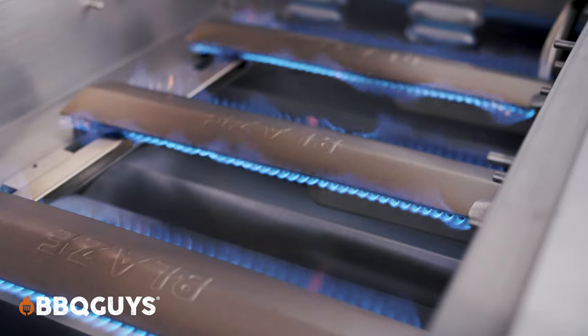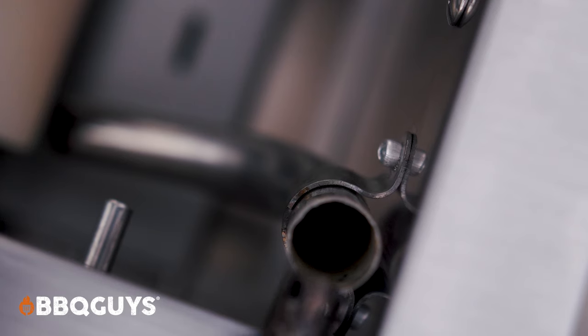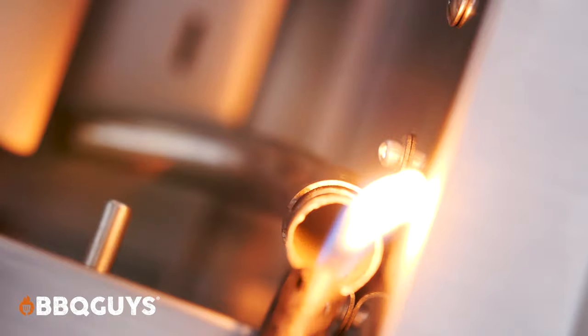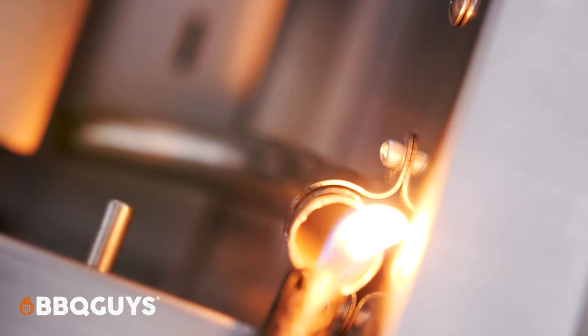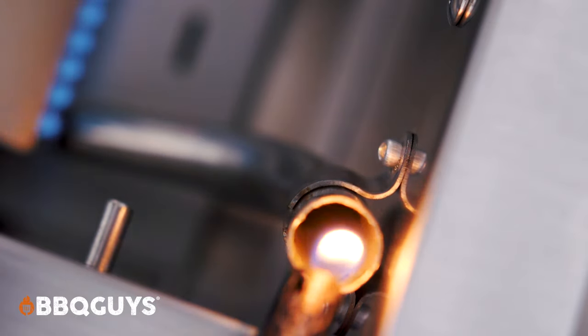And if that doesn't cover you enough, as a steady backup, this grill also features a flash tube ignition, which allows you to light the burners without having to remove any of the cooking grids or anything else. You just place a flame right at the top of the flash tube, it pulls the flame down the tube and to the burner.